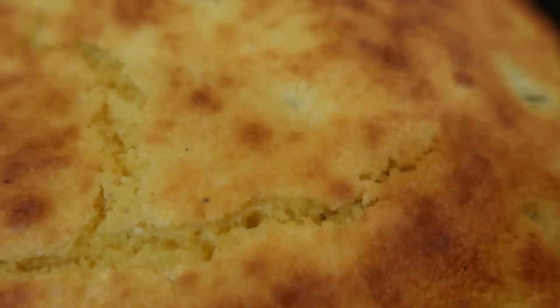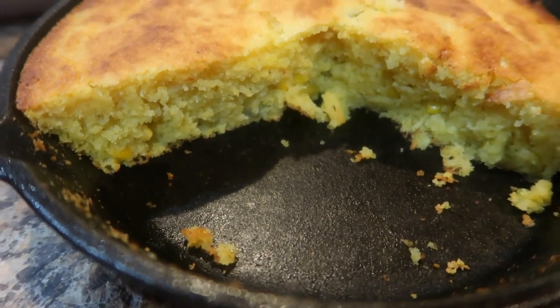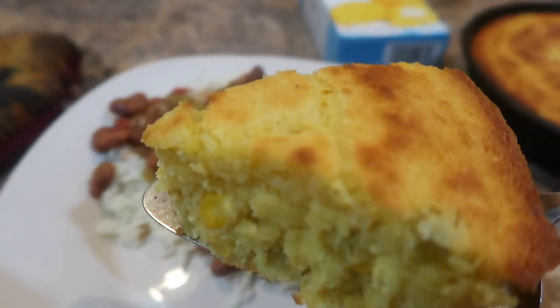This is going to go in the oven at 375°F for about 35 to 40 minutes — the box of Jiffy tells you 20 minutes at 400°F. This is the finished product, y'all. It smelled so good. I ended up pairing this with some pinto beans and rice.